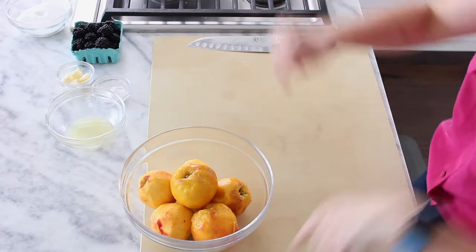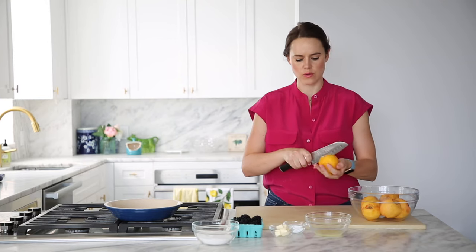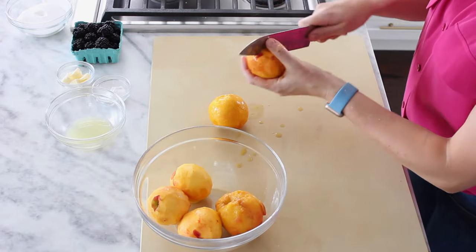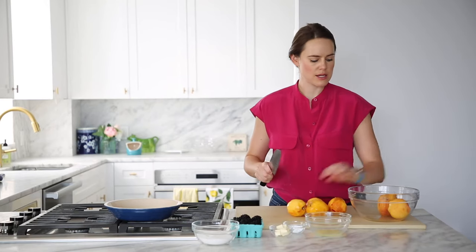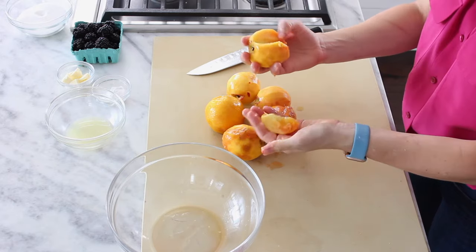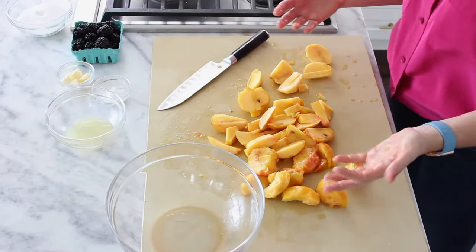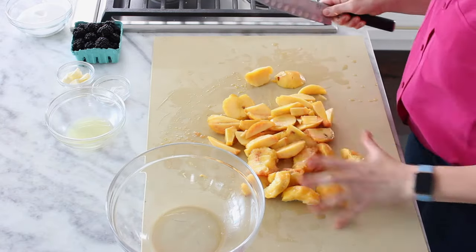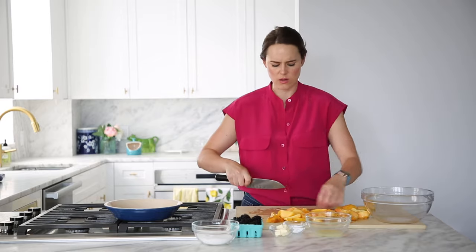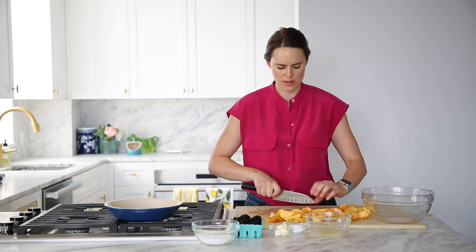It's time to make our filling. Our pie crust is chilling and we've already peeled our peaches. I'm going to cut around them vertically — not around the equator, but up and down — because it makes it easier to pull off the pit. We're crossing our fingers hoping they are freestone peaches, which means they'll pop right off the pit. If they don't want to come off, just cut around the peach pit.